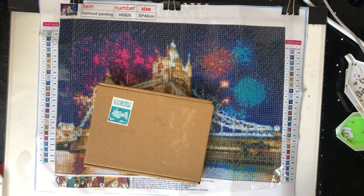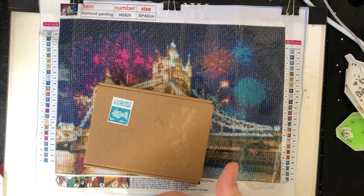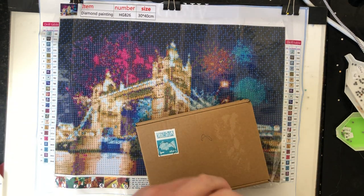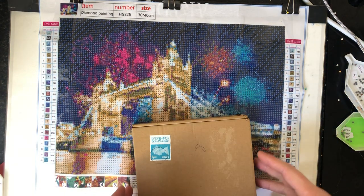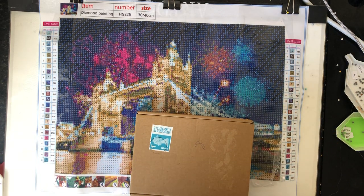Hi everyone and welcome back to Diamond Paintings with me, your host Mike. The day has finally come for us to start the painting. November is quite a busy month for me.